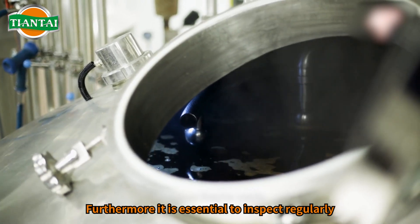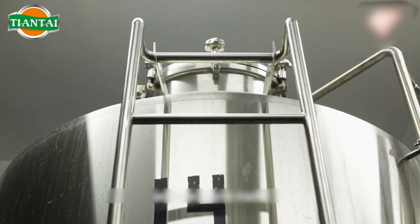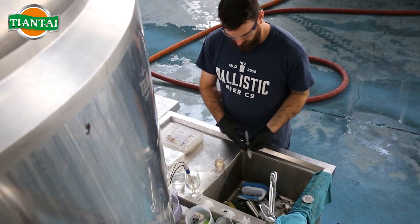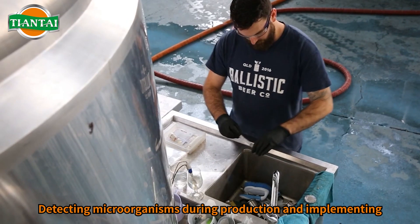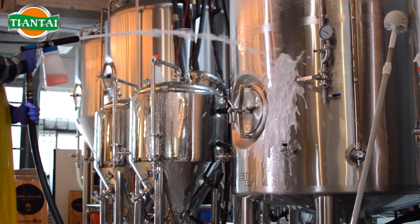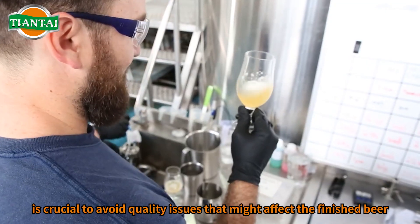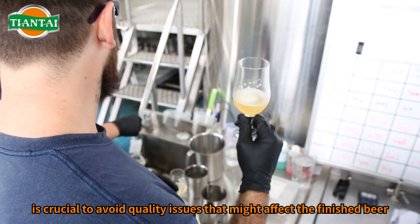Furthermore, it is essential to inspect regularly the microbial condition of the tank's contents over time and after long-term usage. Detecting microorganisms during production and implementing appropriate cleaning and sterilization measures promptly is crucial to avoid quality issues that might affect the finished beer.